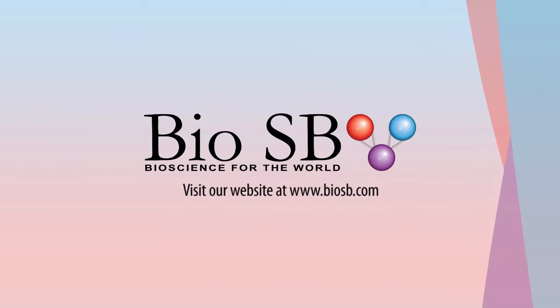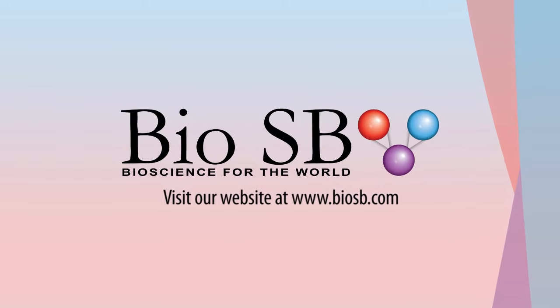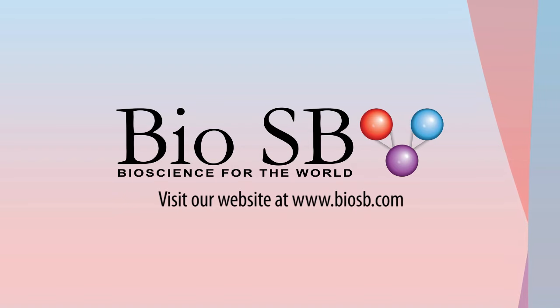Contact our customer service department for details or go to our website at www.biosb.com.